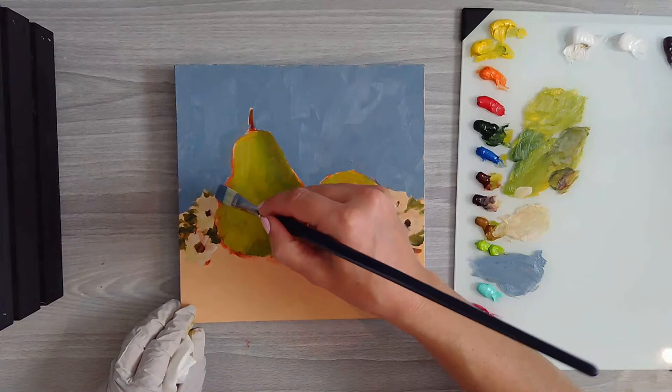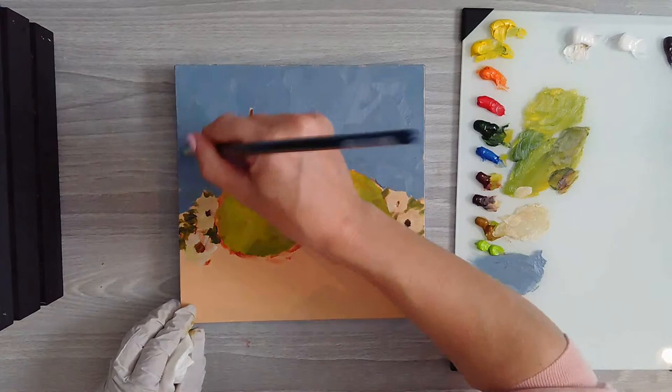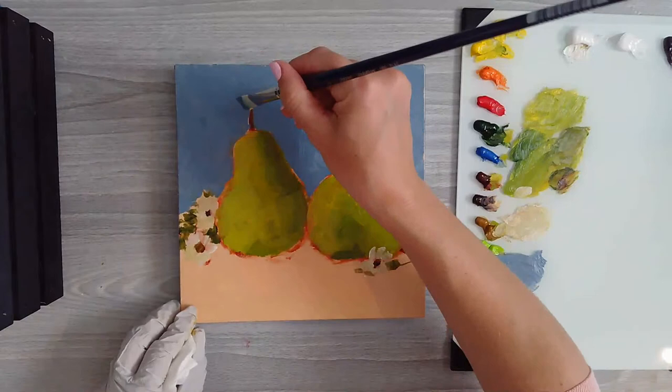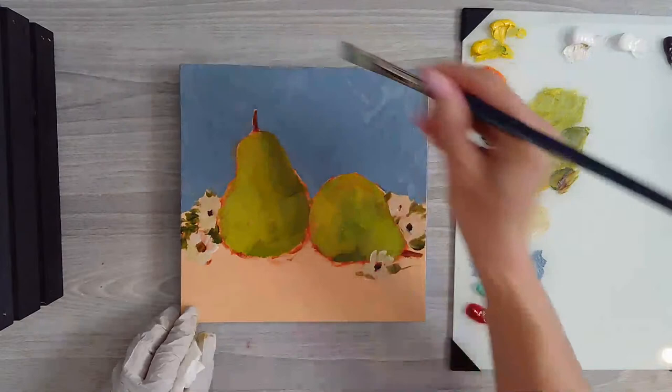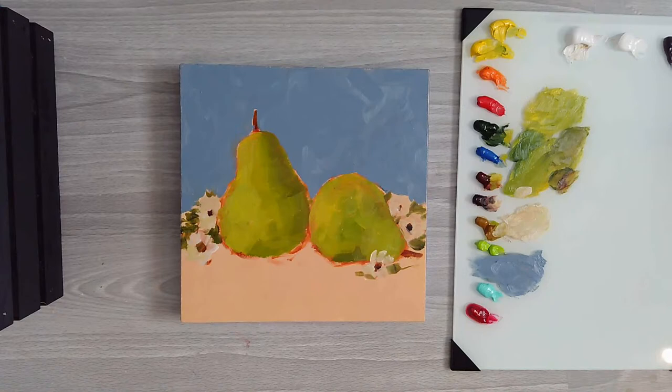I'm just working this color in here. I've left the edges very rough because I'm going to work on those later.